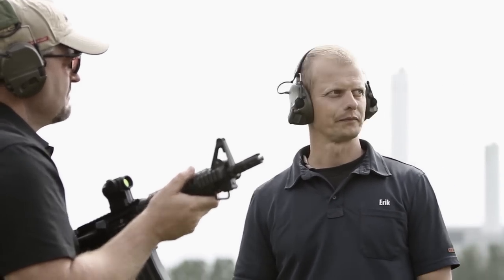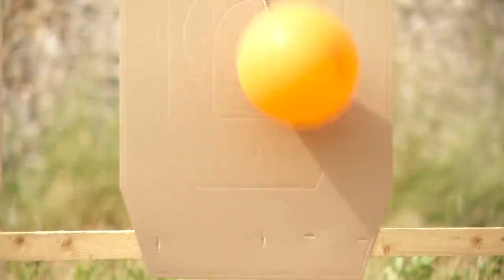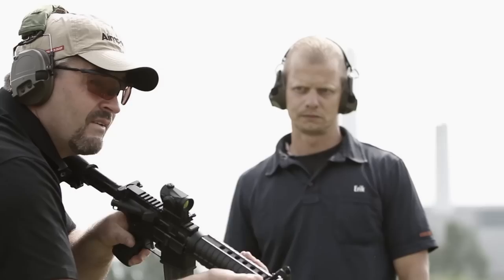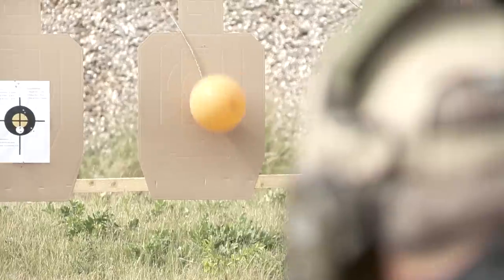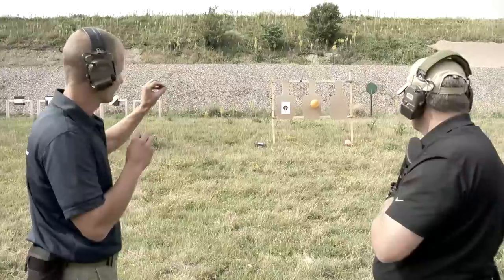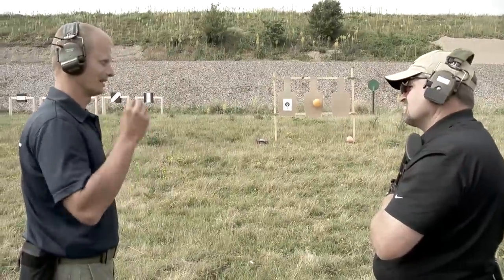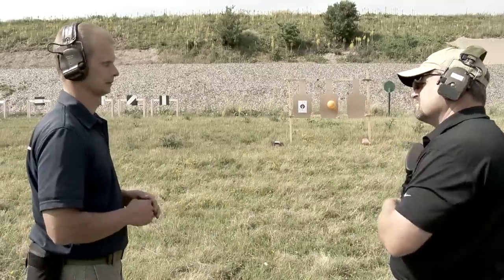Now a trickier drill: on the middle target there's a balloon. Take a low shot first, then a high shot without hitting the balloon. The drill forces you to shift your focus point from the belly button or chest, bring the red dot up over the balloon, and make a precise shot — it makes you play around with your focus. This is a standard exercise Eric uses when training, depending on the customer.